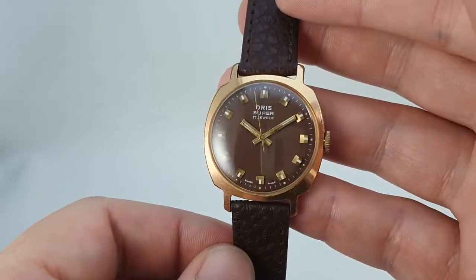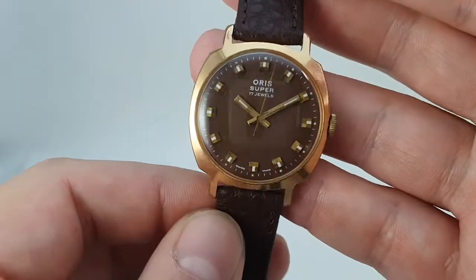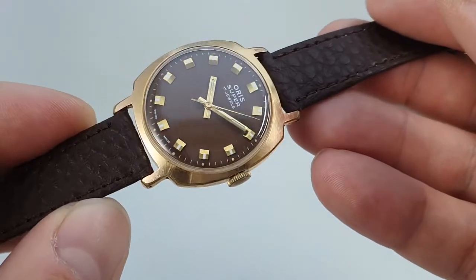Now Oris of this period were not the highest quality — they're not as good as they are today — but when we saw this brown dial we had to get it.